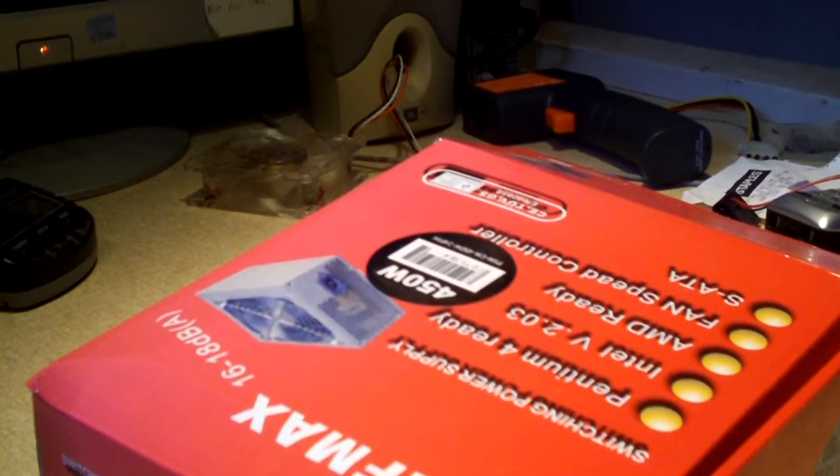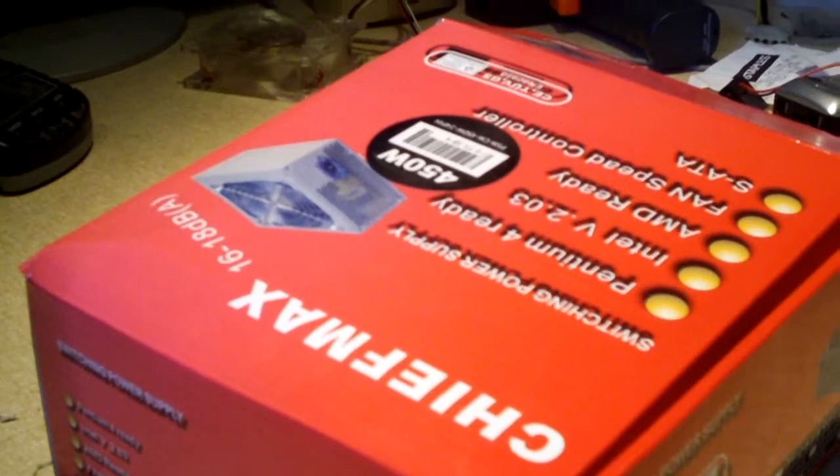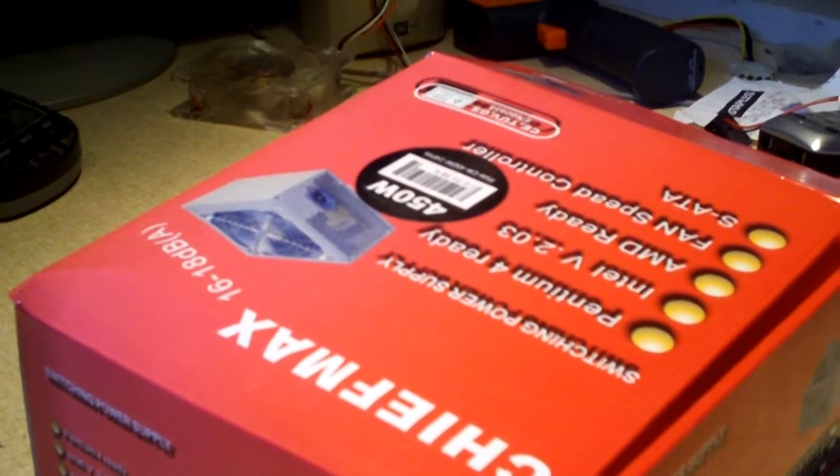Hey everybody, it's been quite a while since I made a power supply video, and I know you guys like my power supply videos, so I figured I'd make one today.